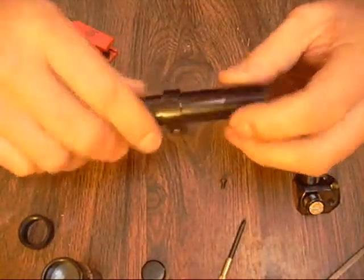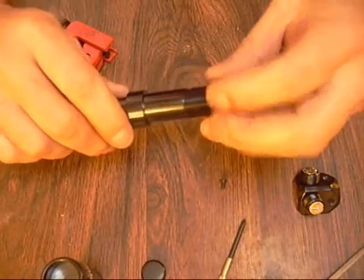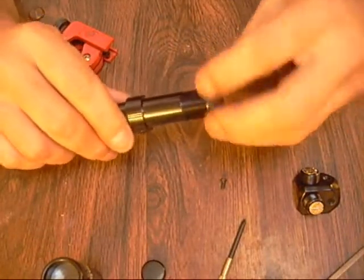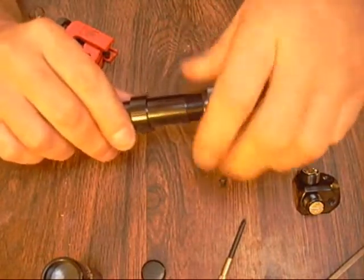Tighten it up - there we go. Tighten this side up too, just a little snug. You don't have to be crazy tight. Looks good. Now for our bell - let's put our focus bell back on here. Make sure not to cross these.